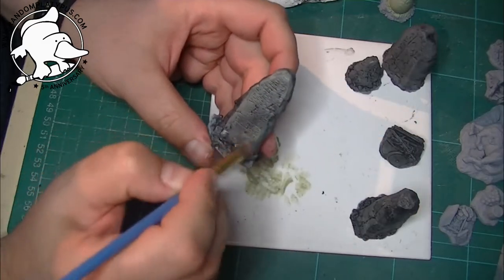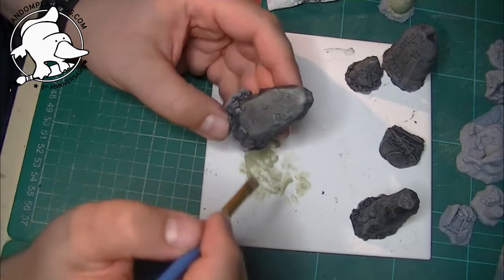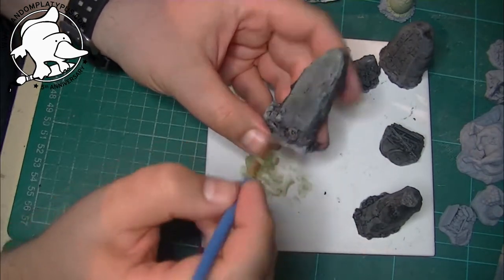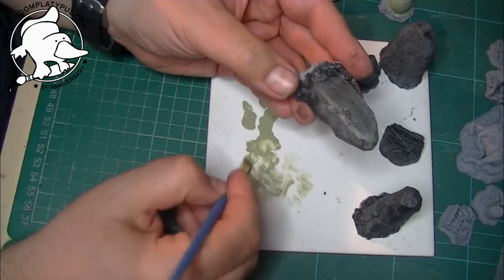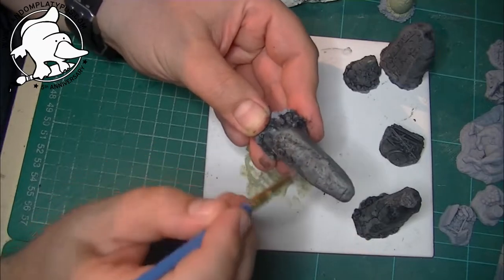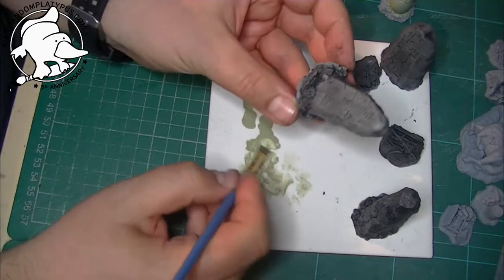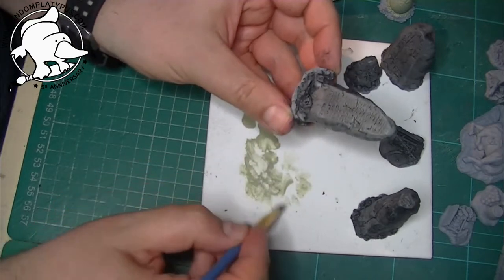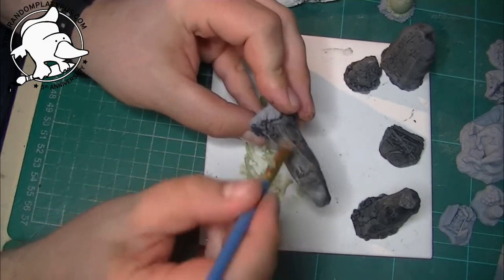If you do it really lightly to begin with — see how that's coming out, which is quite nice — you normally want the edges to be a bit lighter. Especially whilst the other paint is still a bit wet, if you hit the edges they are a bit lighter. This is kind of like the effect you're looking for. This is just the first layer of dry brushing, and actually the green isn't quite so dominant — it gives you a dirty kind of grey color rather than a solid grey, which may look a little bit too much like paint rather than a natural rock color.